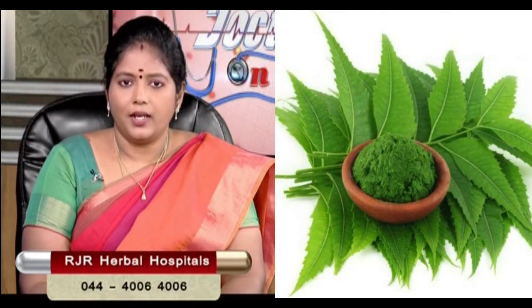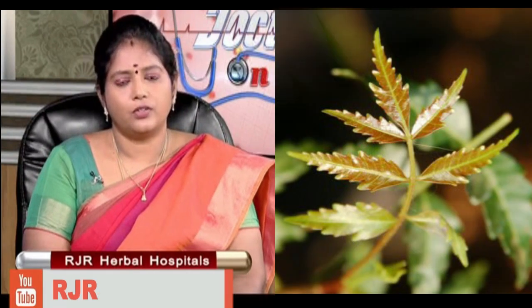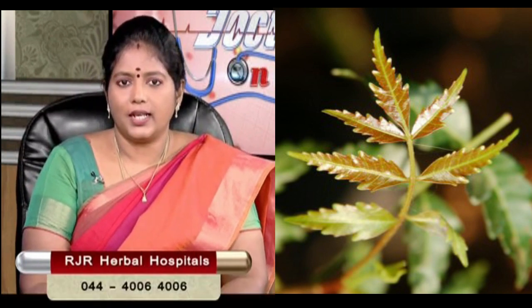We will use the vipa (neem). The vipa is brown in color and is used as part of this preparation.